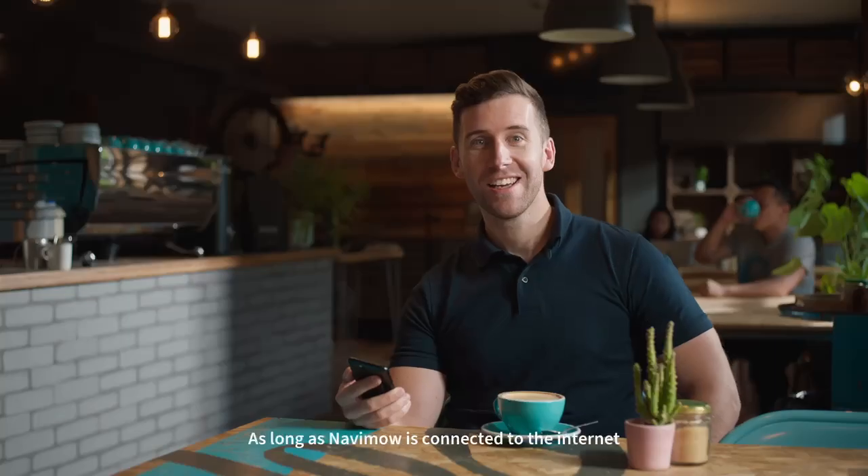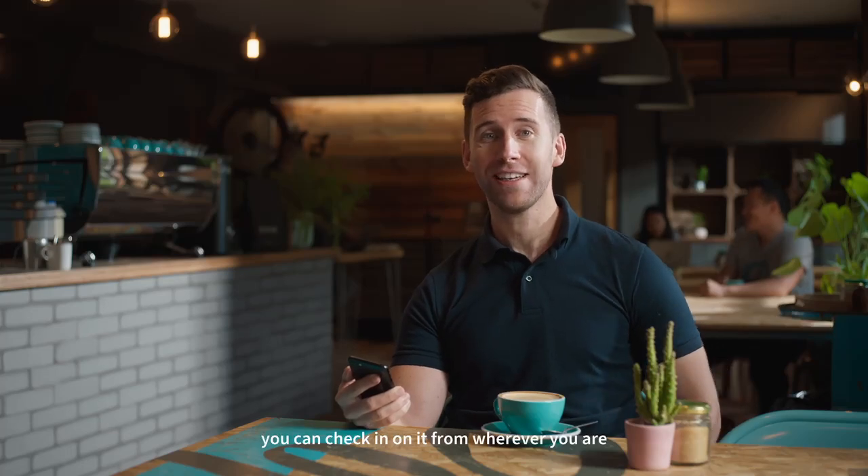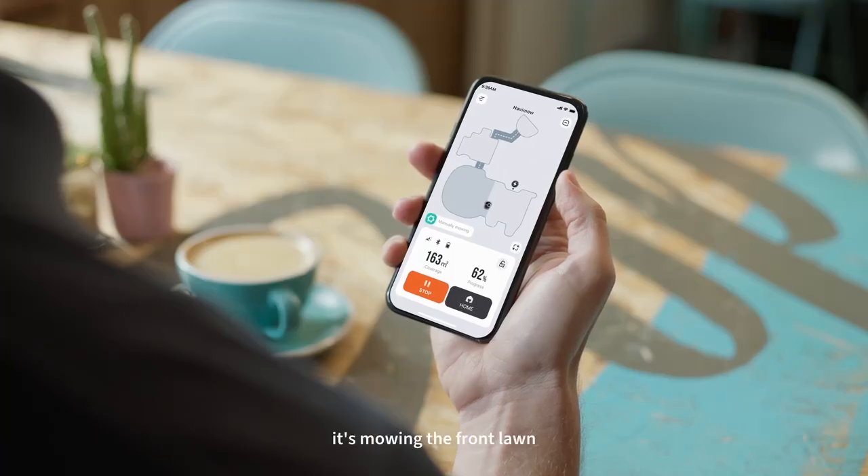As long as Navimo's connected to the internet you can check in on it from wherever you are, including its real-time location in case of theft. Oh look, it's mowing the front lawn.